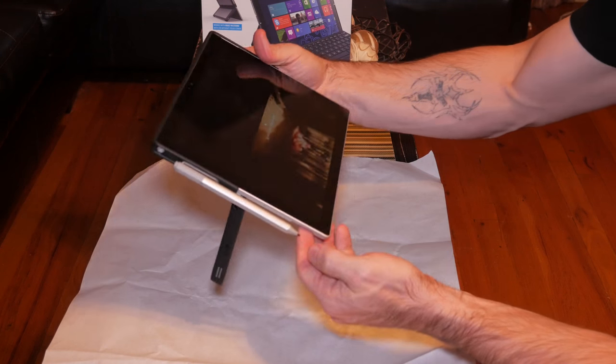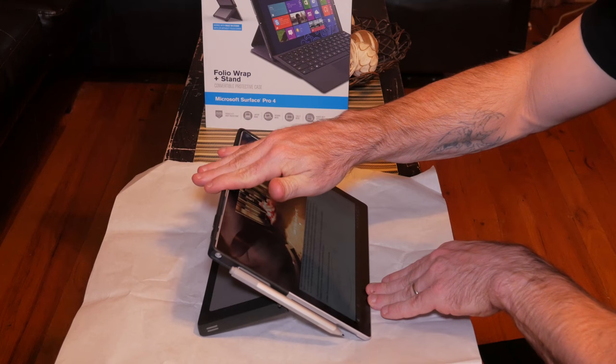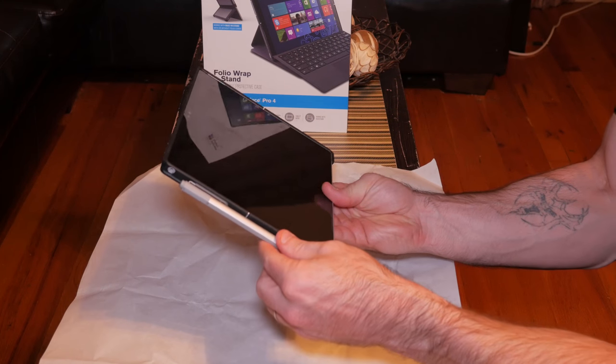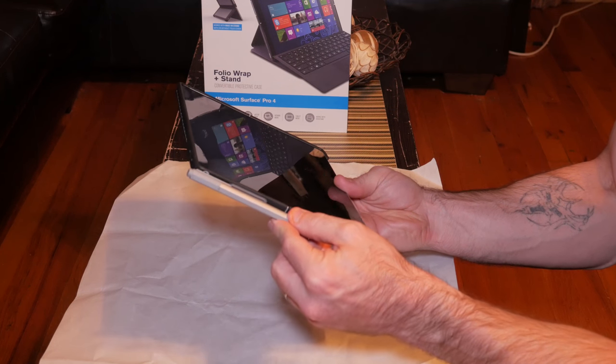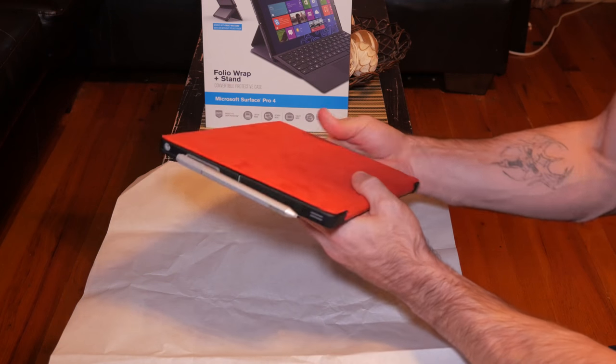So if you are an artist, this may disappoint you. One of my other favorite features is the ability to attach the Surface pen to the case. It is still possible for the pen to come off, but it feels more secure than just using the magnets. The case uses the pen clip to actually attach it in a built-in slot.